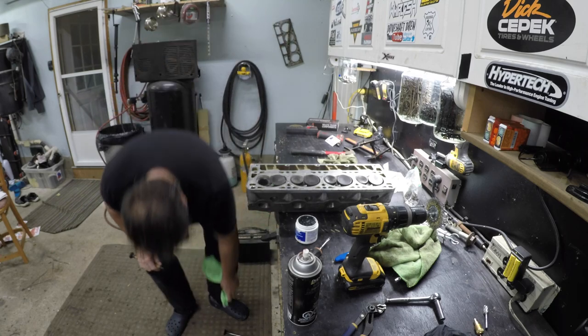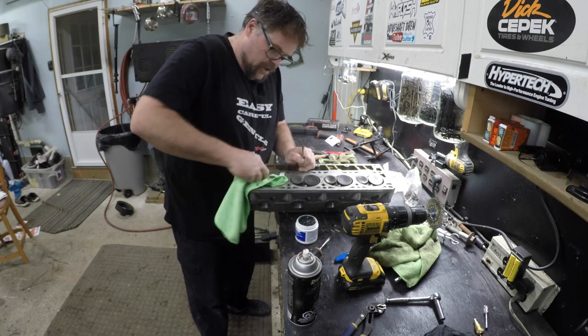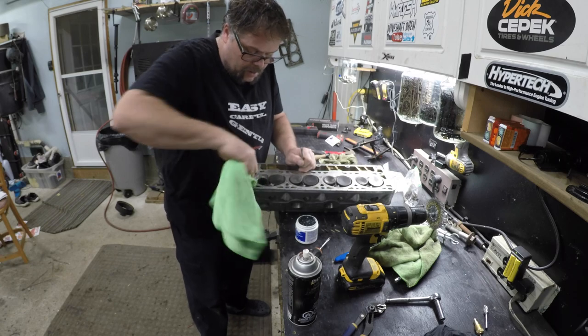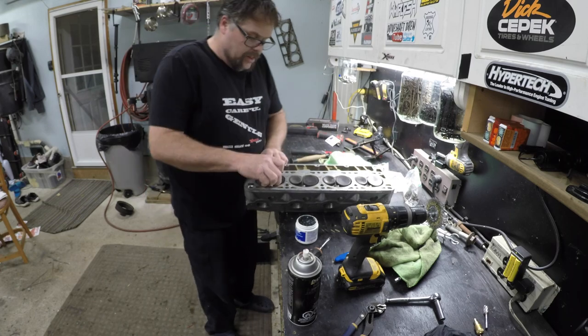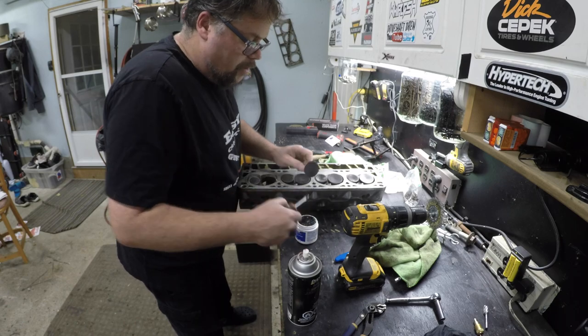Oh, careful! We did a nice job on that one. See what happens when I'm talking to you on the camera? Things happen. Oh, that's beautiful — that's all that means. So we'll move on to the next one here.